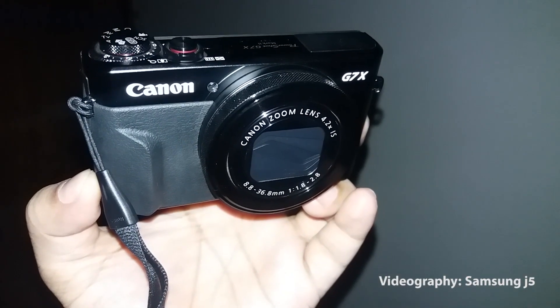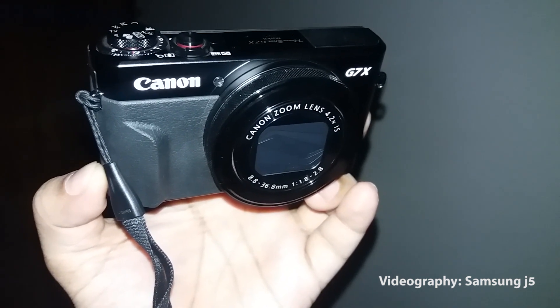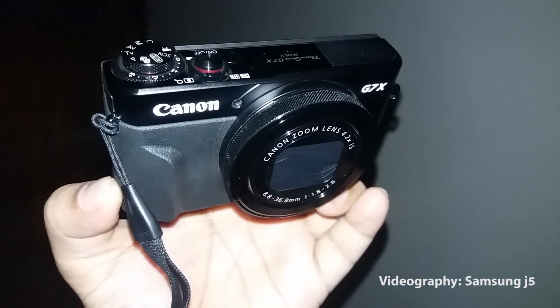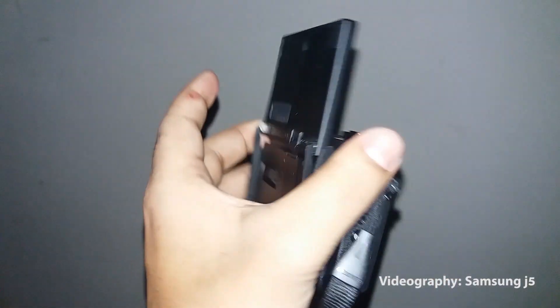I have reviewed this camera. This camera is very basic. So I can't talk much about the camera, so I'll be using the phone. If you use the camera, you'll be able to use it. I'm very curious to see the camera.